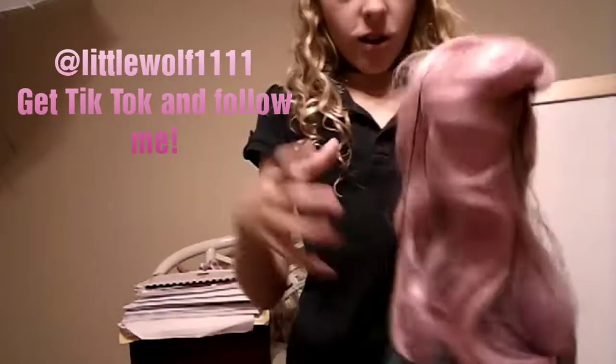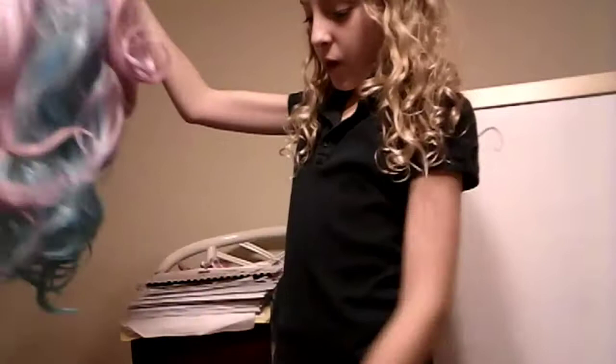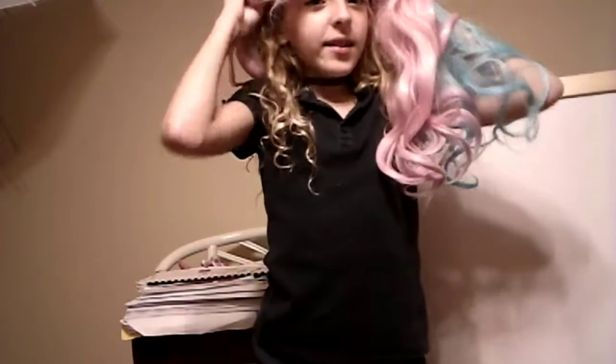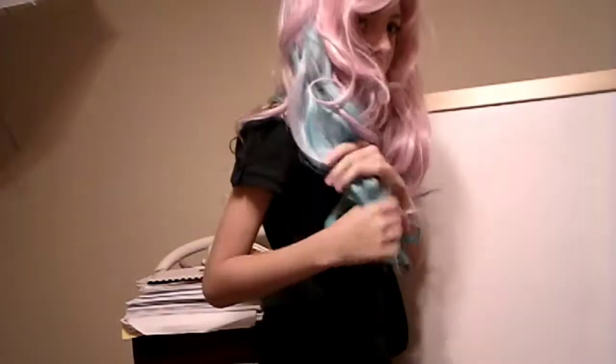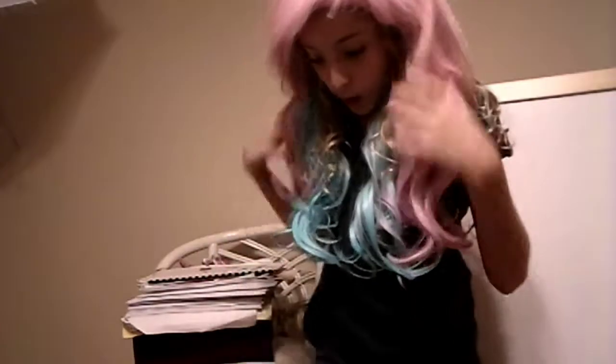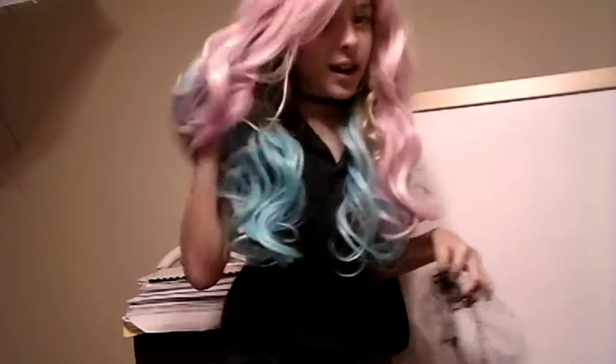TikTok, whichever you want to call it. But yeah, I did a couple of these with my wig, so some of you might already have seen me in my wig, but the majority of you have not. So this is my rainbow wig. It has some pink and some blue and a little bit of a purple blend. I think this is actually a really super nice wig — this is my favorite wig that I have. I absolutely love this. I think this is totally awesome.